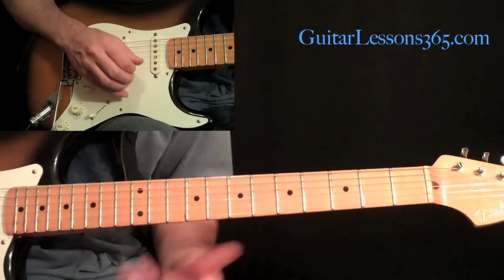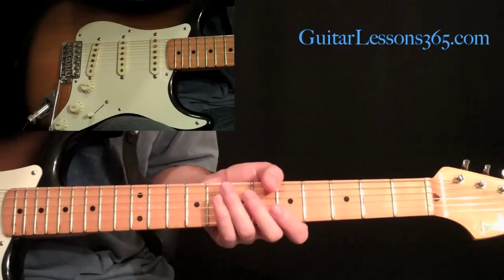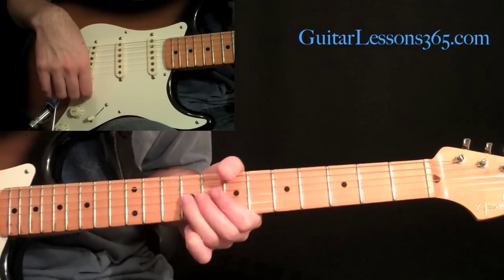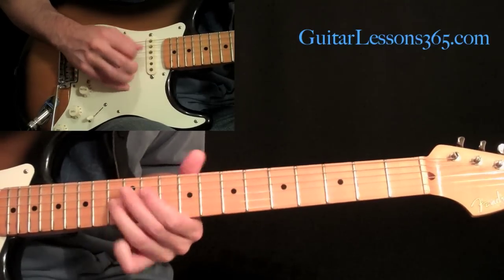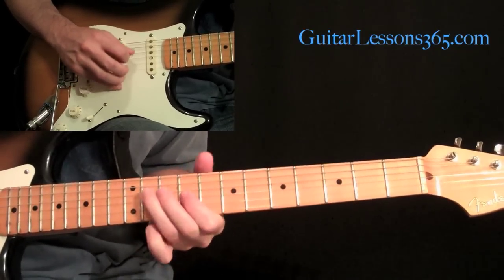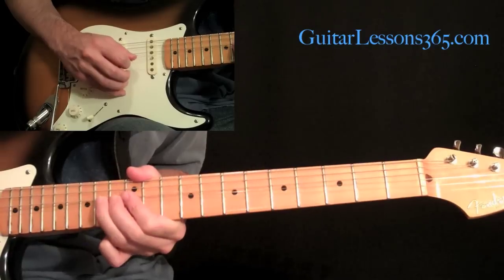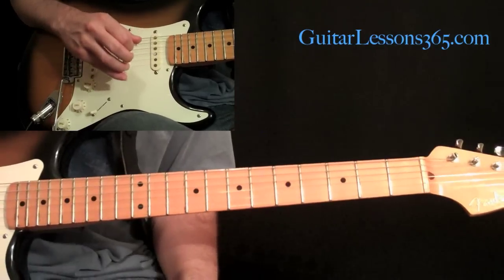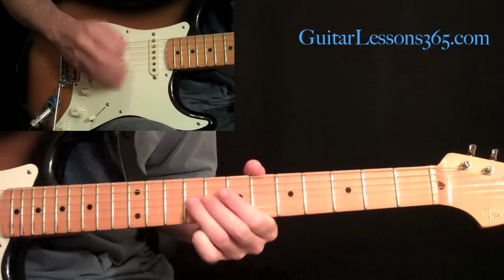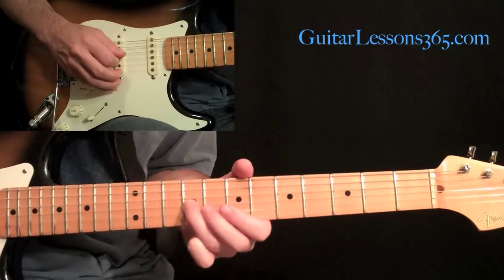All right. Now after this solo — which was the second solo — it goes back to the verse section again, which we've already talked about. Then we go back into doing another solo, so basically just after every verse he's going into a solo. So we're going to start this third solo here. We're going to start at the ninth fret with your third finger — it's like a one-one-two, one-one-two little rhythm there on the third string ninth fret.